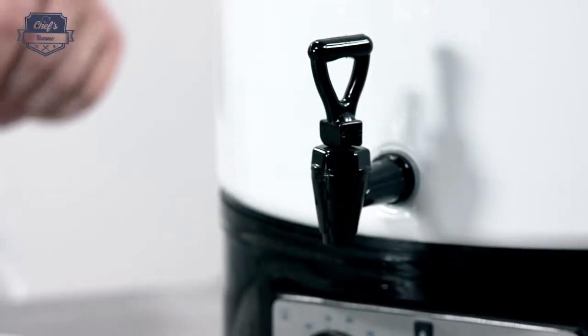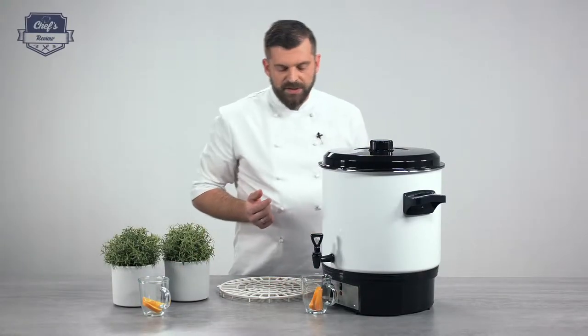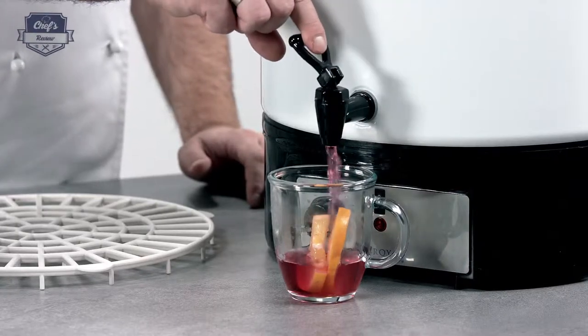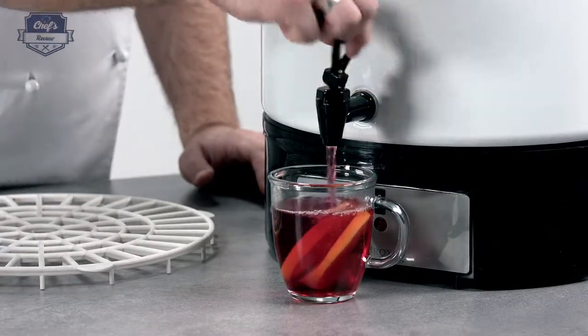One more cool feature is the drip-proof tap. You have to put a glass or a desired container underneath the tap. When you push it, it will jump back, so you can control exactly how much you're pouring. When you pull it, you have a constant flow, so you have to remember to pull it back up.